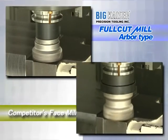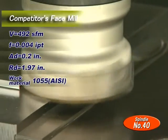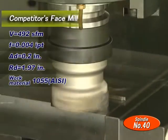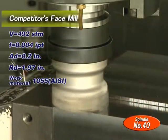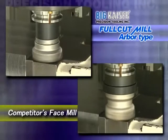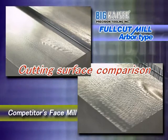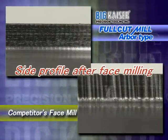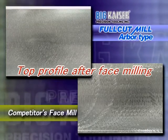Next is a competitor's cutter. The competitor's cutting tool chatters because of its high cutting resistance. As you can see, a trace of vibration appears on the machined surface.